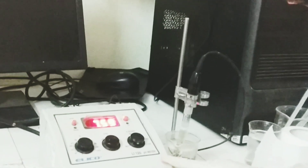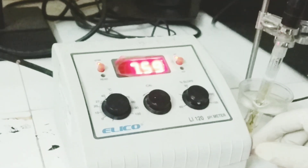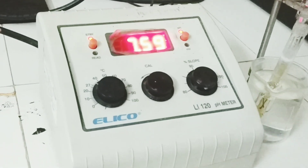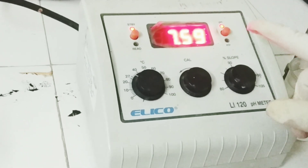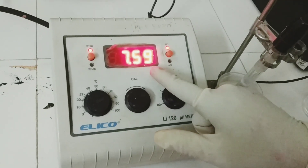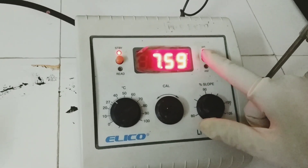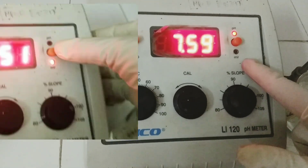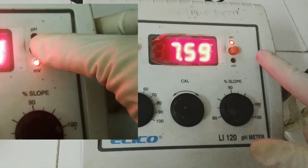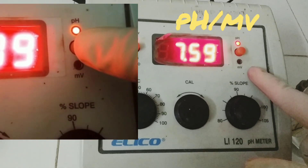Let me describe the instrument first. This is a tabletop compact pH meter, the ELICO LI120. On the display you can see certain knobs. There is a central display unit showing digital pH measurements. On the right hand side, we have a push knob. We can put the instrument in the pH mode or in the millivolt mode. When we want to measure pH, we put it in the pH mode; when we want to measure potential, we put it in the millivolt mode.